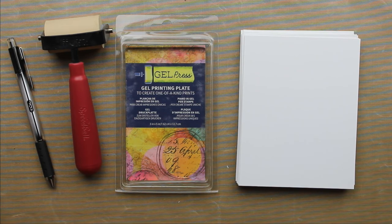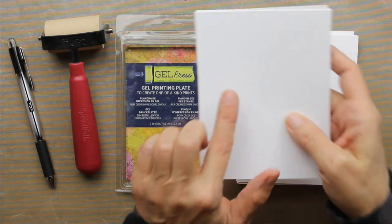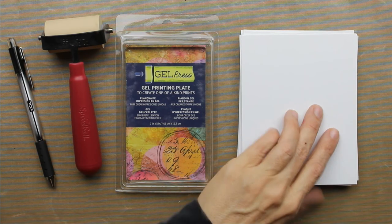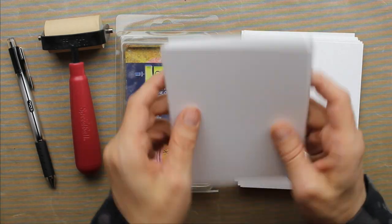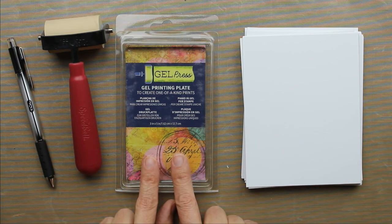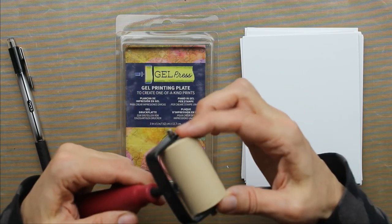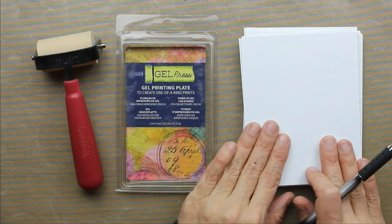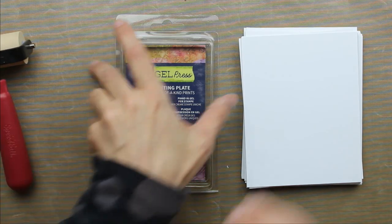Hey guys, I'm going to be experimenting with different kinds of paint on my gel plate and making swatch cards so I can refer back to them and know what works and what doesn't work. I have my stack of paper that I've pre-cut — this is just 67 pound Bristol vellum. This is going to work just fine for my purposes.